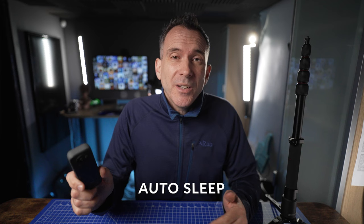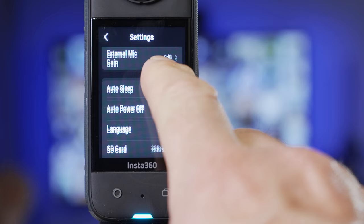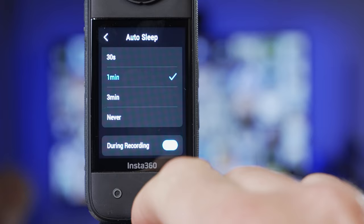Other settings I change for convenience include auto sleep — this is the time it takes for the screen to turn off and go to sleep. I would change this to three minutes or even to never. Bear in mind that setting it to never will affect battery life, but you can manually turn the screen off by quick pressing the on button.